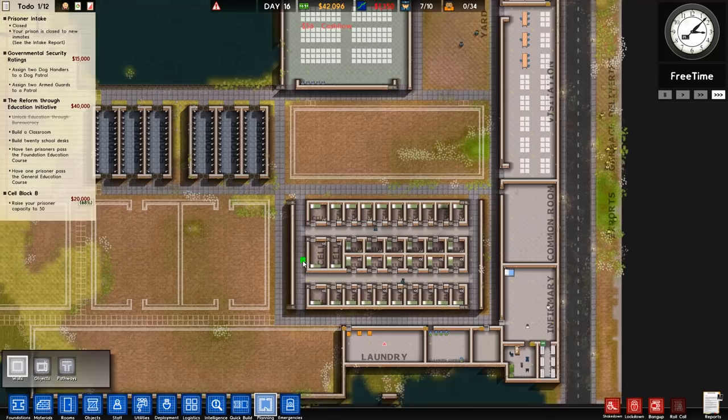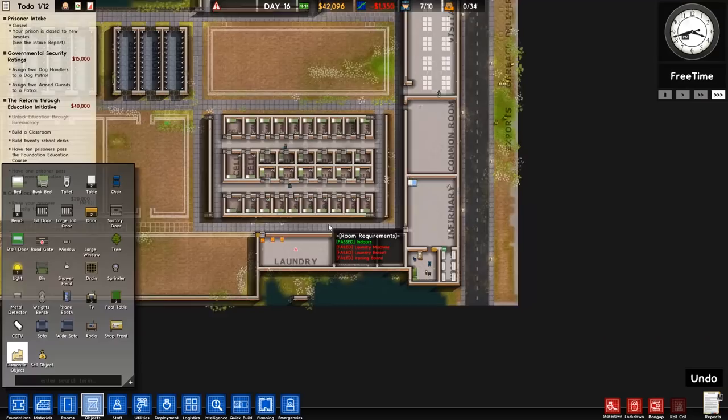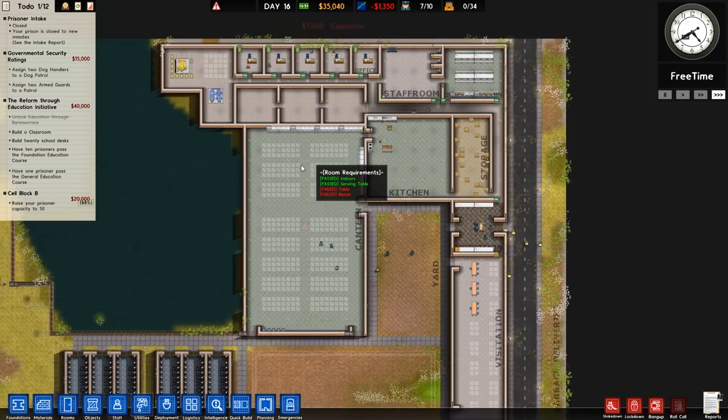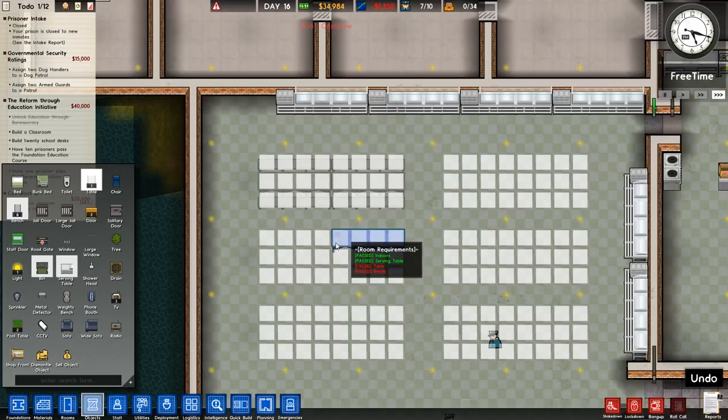We should get this canteen sorted. We'll go over to objects, dismantle those objects there, and build elsewhere. We need to do the laundry and the metal detectors. Before we forget, we'll go over to utilities and get the capacitors put in — all the way around and make sure that's all connected. We've currently got 35,040 in currency, so more than enough to finish off what we need. We'll go to objects, get the bench, and place them — a couple of those we don't even have to buy because we had them in stock.